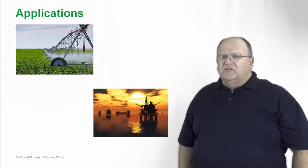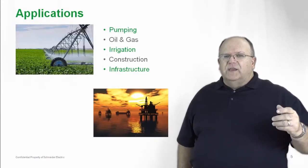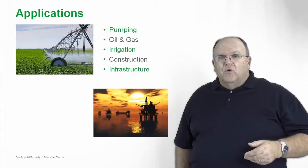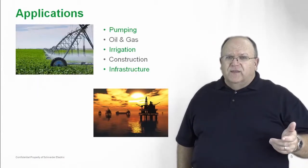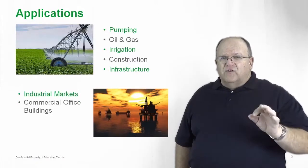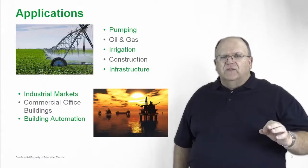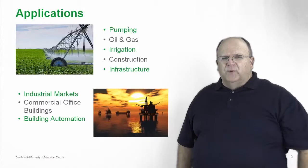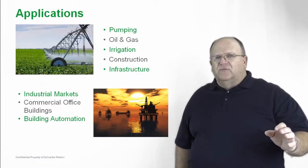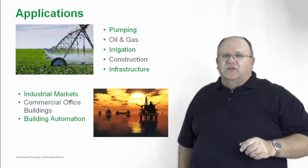Let's take a closer look at some of the applications. Pumping applications for those pump panels are used in agricultural applications such as center pivot irrigation systems, or on offshore oil rigs. You'll see combination starters used in construction, infrastructure, industrial applications, and also in commercial office buildings. Building automation, mechanical contractors — all of these different applications use combination starters today, and we have the product to meet those application needs.